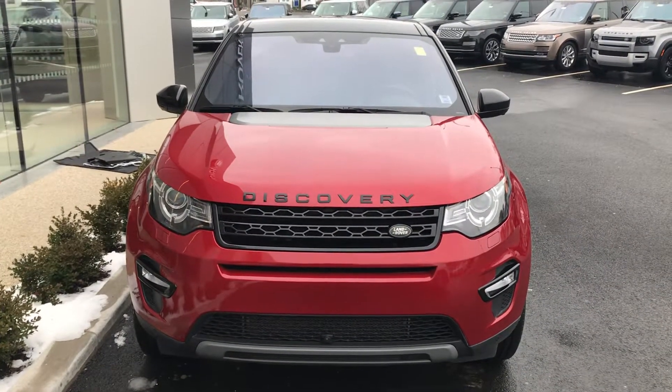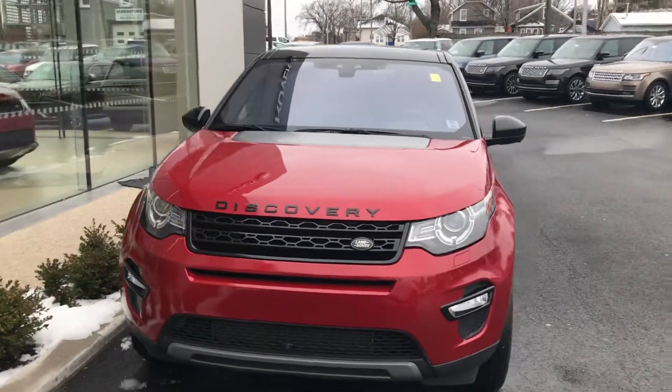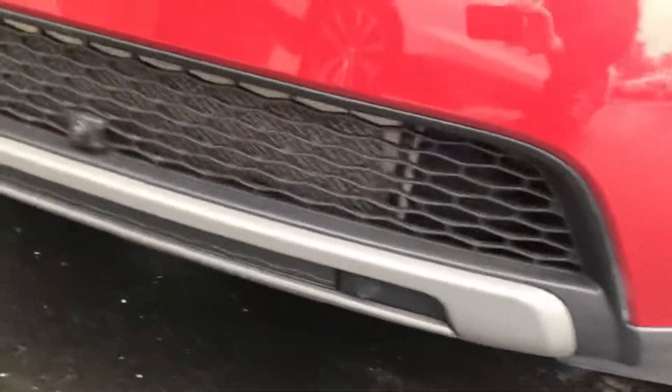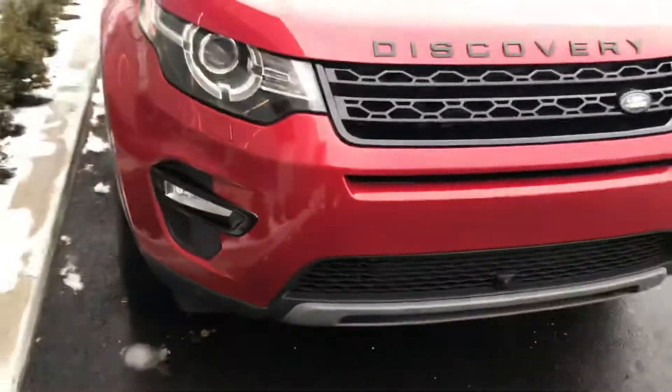Jaguar Land Rover Halifax here with our 2017 Land Rover Discovery Sport HSE. You can see it's red in color. We've got the fog lights down here on the bottom, parking sensors along the bottom there, and you can also see your camera for that 360 camera.